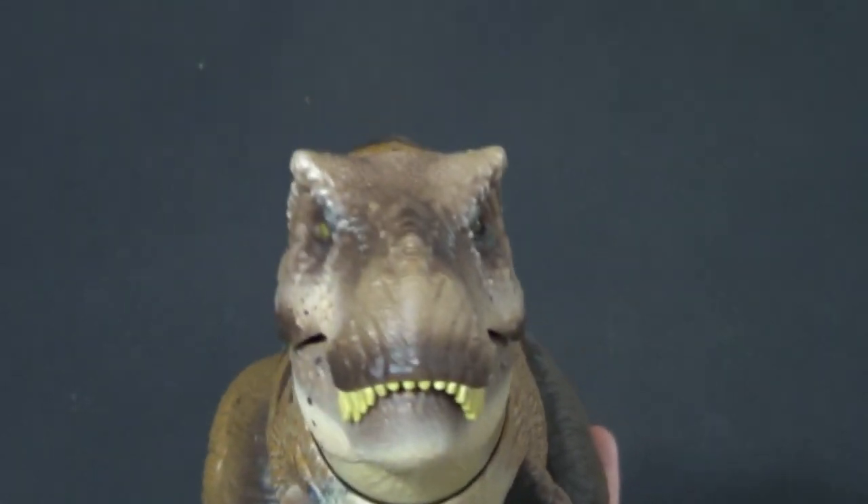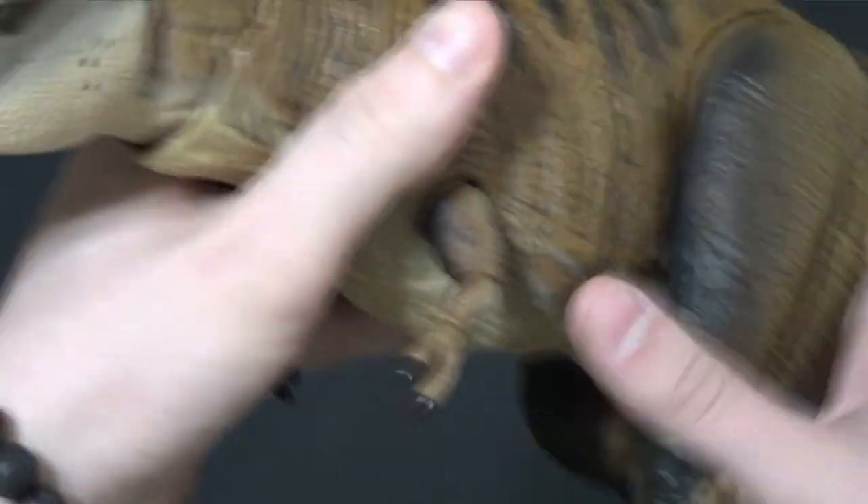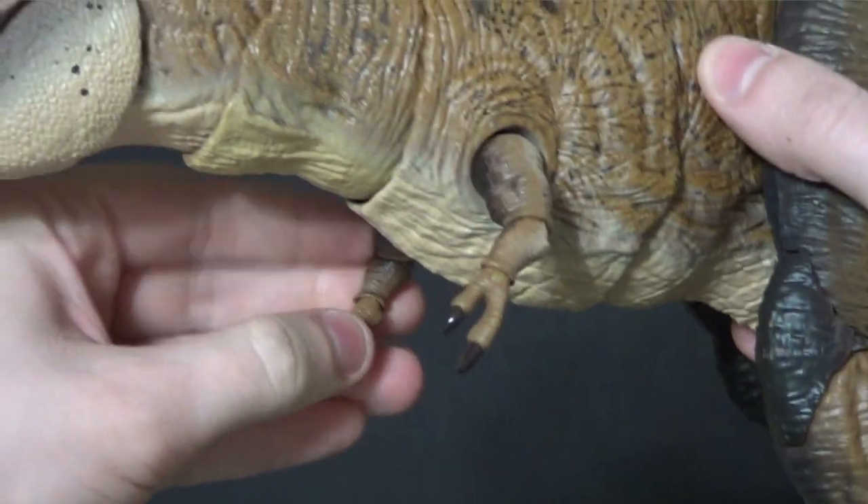He really reminds me of this big Spinosaurus figure from Jurassic Park 3 I had as a kid — I wish I still had it. It was huge and it had a lot of rubber on it. If you're selling one, let me know, because I'd be interested in having it to go with this guy.